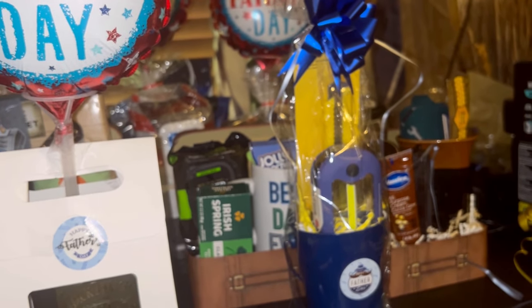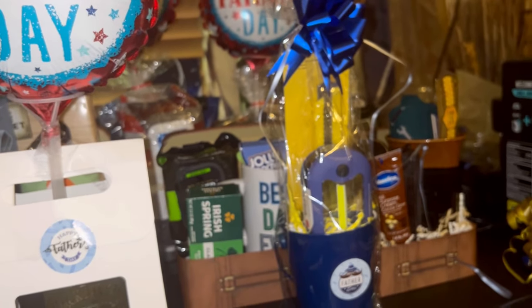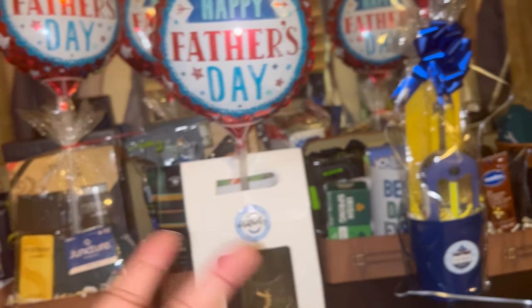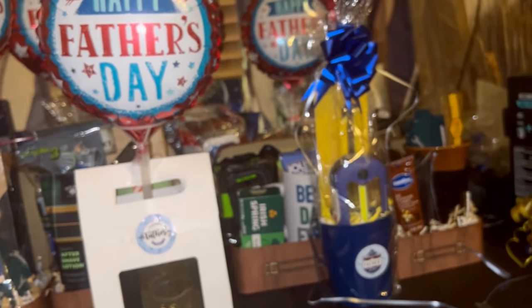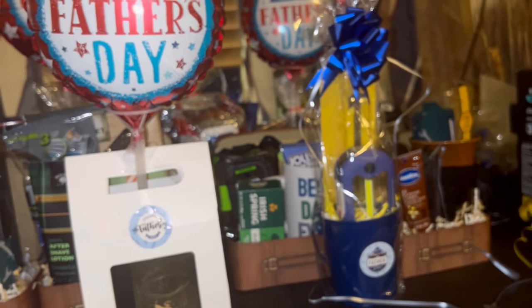Sometimes it's harder to think of inexpensive items than it is to think of more expensive concepts — that's why I'm showing this. It may not be useful to you right now, but it may be useful for another holiday where you can think of some inexpensive ways to make Father's Day gifts.